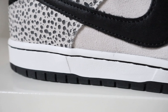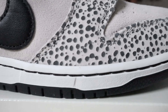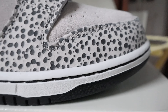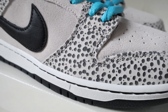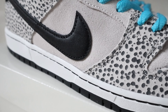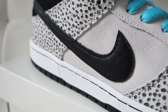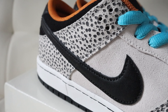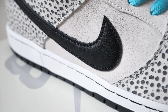Moving on to the midsole, we have a white midsole with black contrast stitching to offset the other colors on the sneaker. On the upper, on the back panel and the front panel near the toe box, there's a polka dot leopard print material which is mostly gray with dark gray or black spots — it looks really nice and is in a nubuck material.